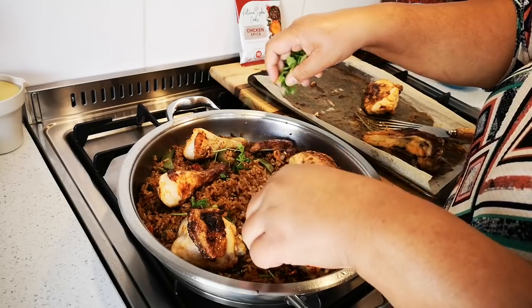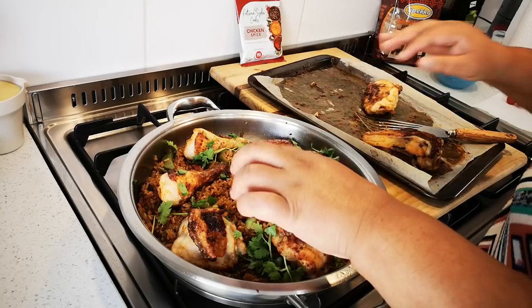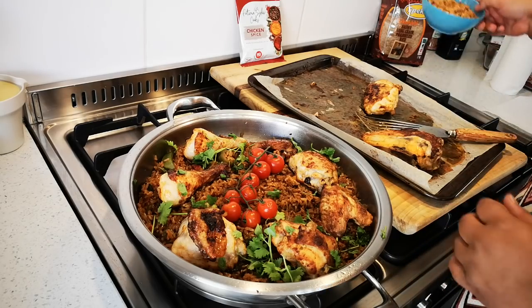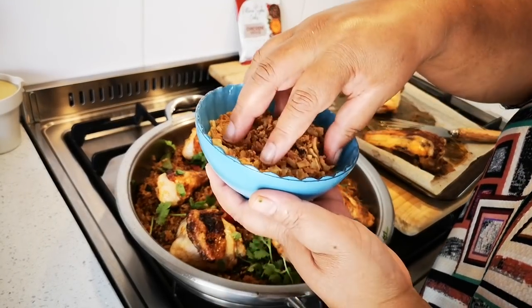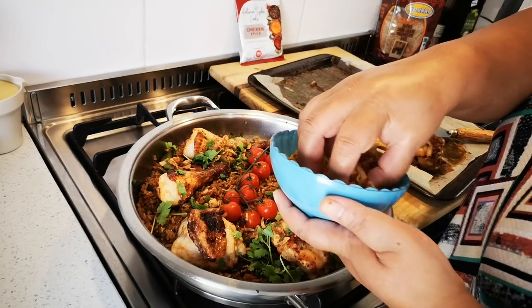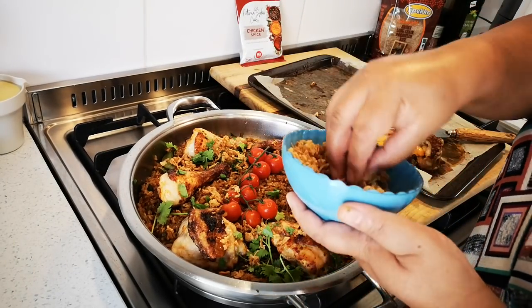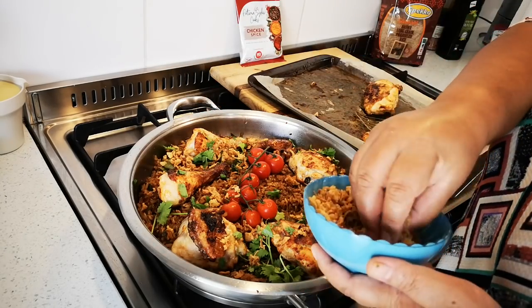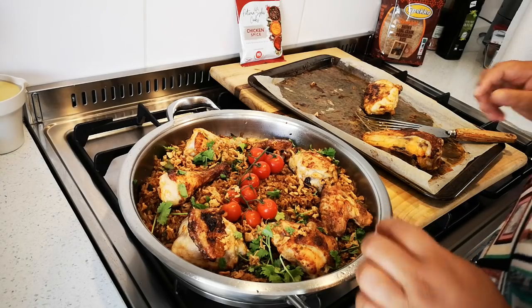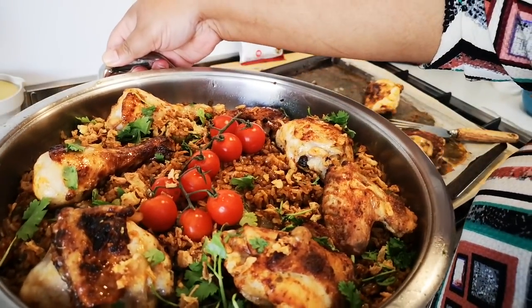Coriander on top, some white tomatoes in the middle, and some fried crispy onions. And there you have it, guys — my chicken spice supper with nutty rice.